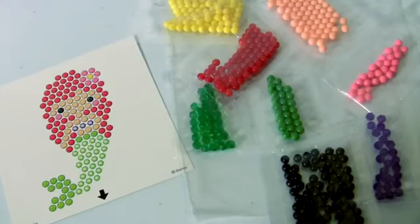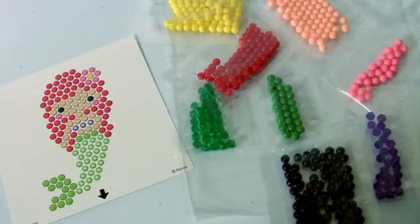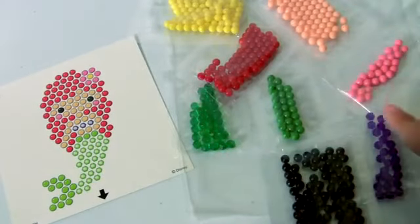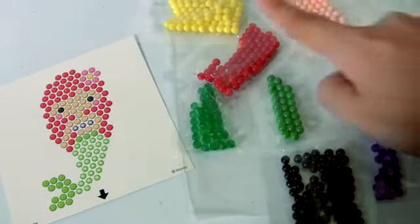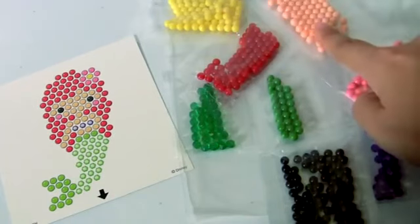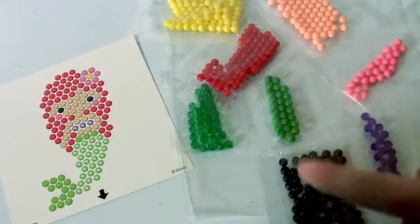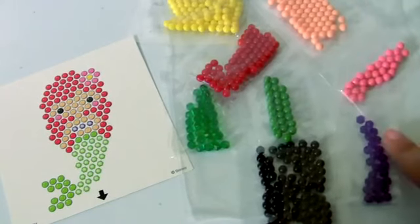The first Disney Princess we're gonna make is Ariel. To make Ariel, we're gonna need seven different colors of Aqua Beads: Yellow, Beige, Red, Green, Pink, Black and Purple.